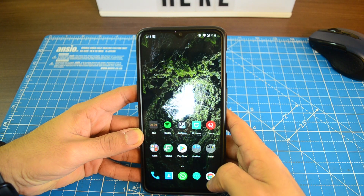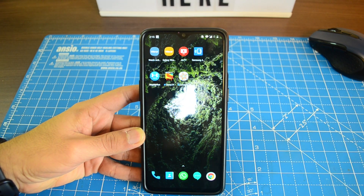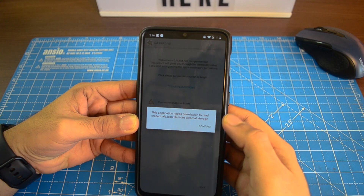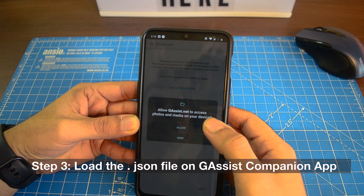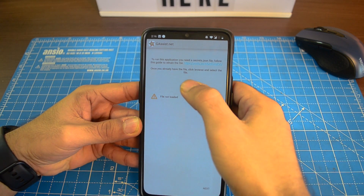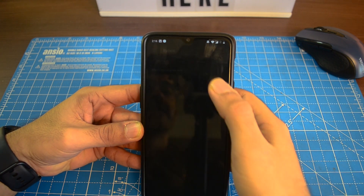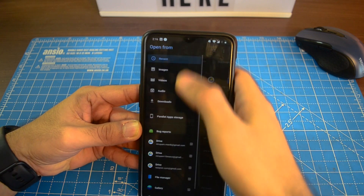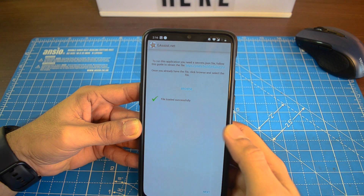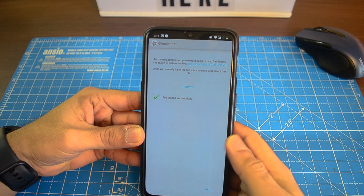Download the JSON file and move this file to your Android device. Now go back to the G Assist companion app on your Android device and load this JSON file through that. Inside the G Assist companion app, you need to give certain permissions to the app. Hit next. Now browse to the JSON file we just saved on the root folder of your Android device. Choose the JSON file and it says loaded successfully. Hit next.